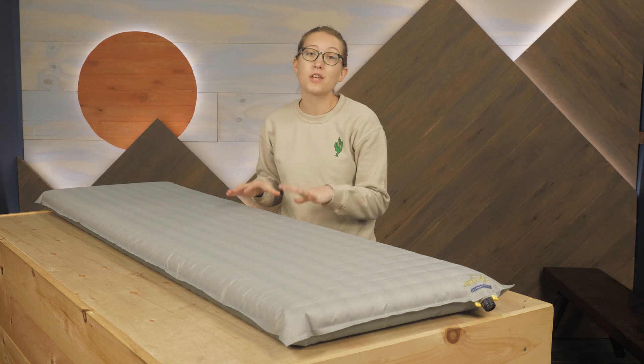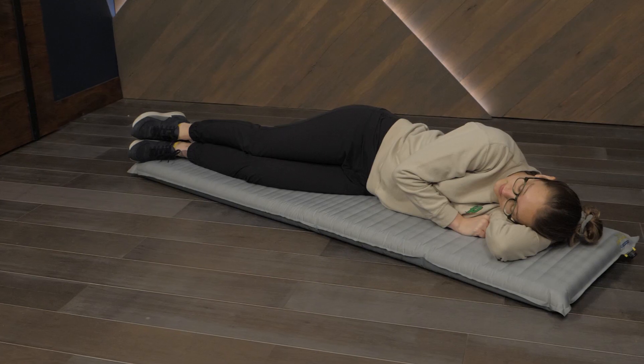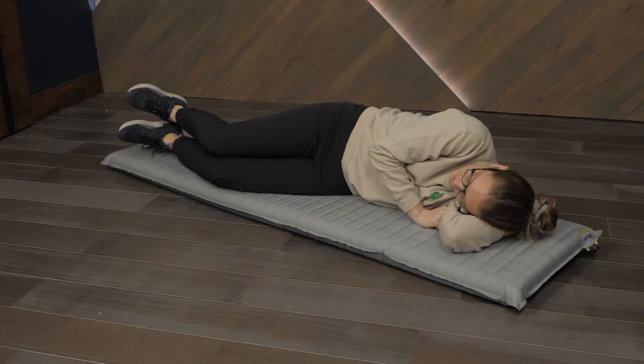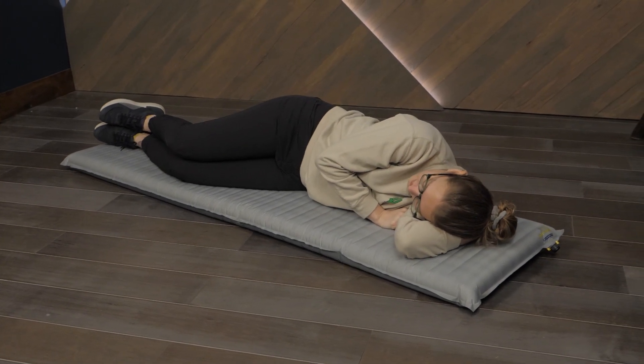With an R-value of 2.3, this pad can work for warm weather to three season use, depending on where you roam. Something I really like is the comfortable outer fabric, which is great for summer days when I'm using a pad and a light quilt for a minimal sleep system.